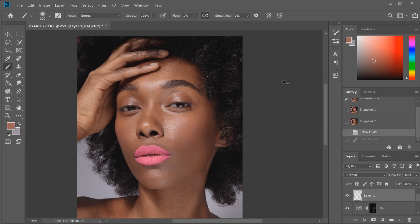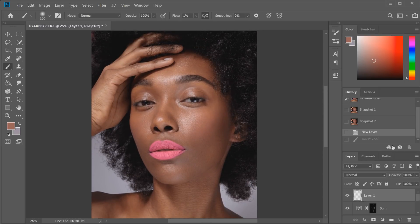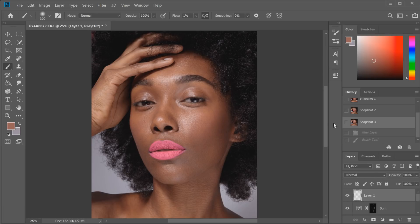Zooming back out to show you guys another before and after. So the before and after looks like — this is the before, and that is the after.